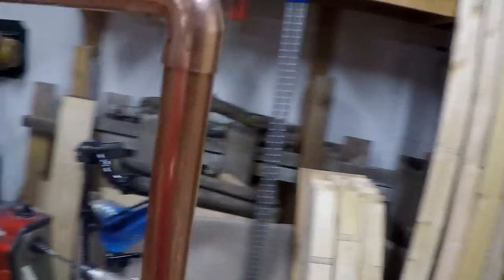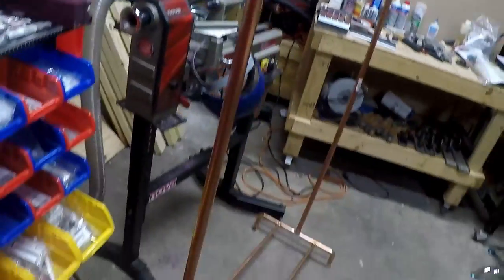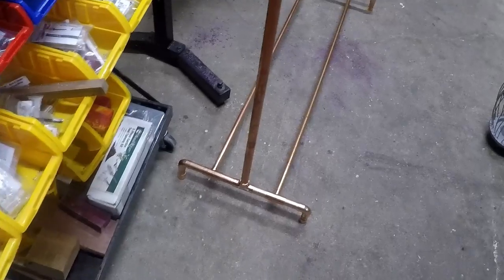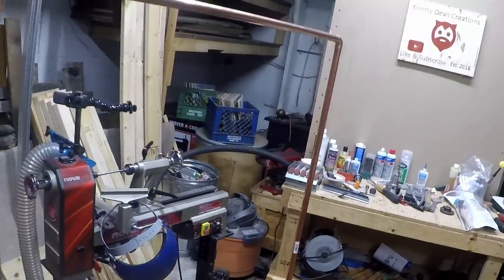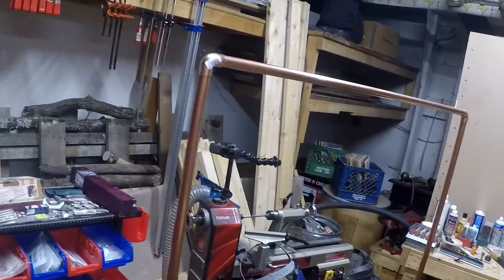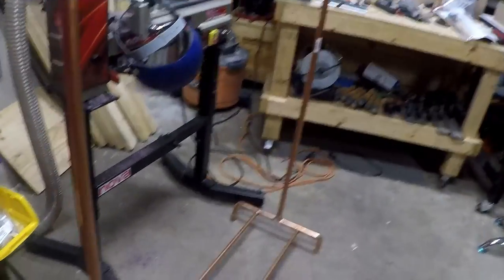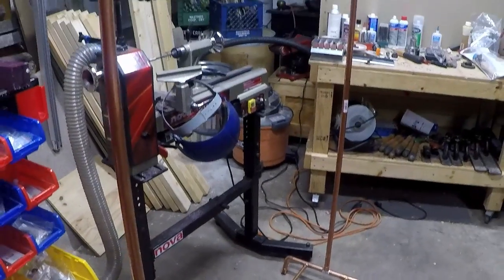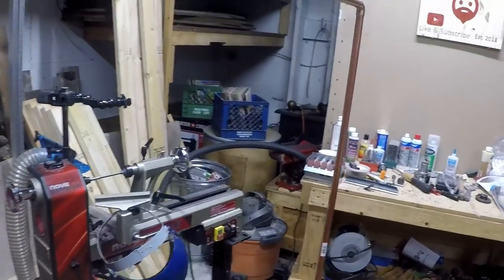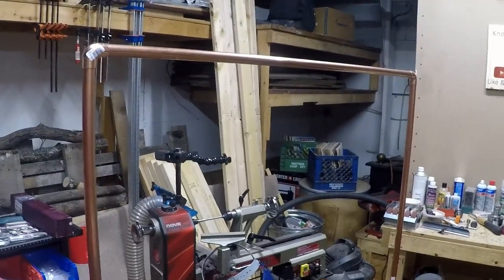Alright guys, got it all together. We haven't glued anything yet, but this is what it looks like. I can't really step back far enough in my shop, but ta-da! If you wanted to make this as a coat rack rather than a wedding decoration — which a lot of brides are doing now, and I think is kind of cool — I was looking at a bunch of pictures and I really do like the way they were doing it, having like a sheet of glass with 'Mr. and Mrs.' — it was really cool.